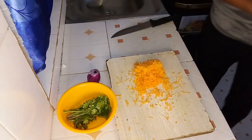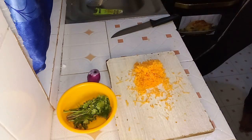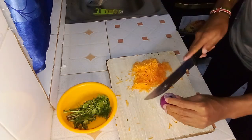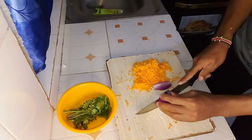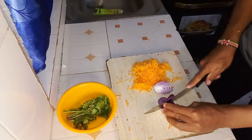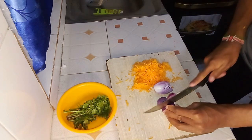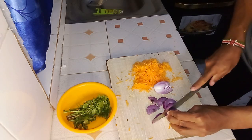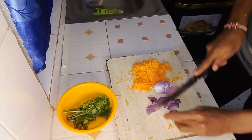If you are using a grater, start by peeling the outer skin of the carrots first. Once peeled, use a grater to grate the carrots into fine, smooth shreds. With the carrots prepared, we now have all our vegetables ready for cooking.